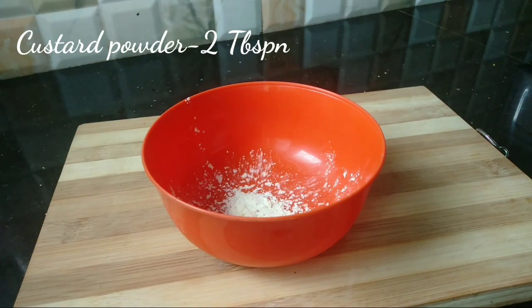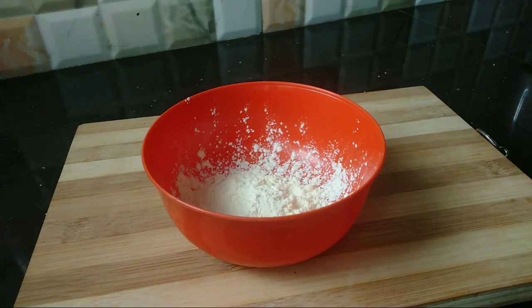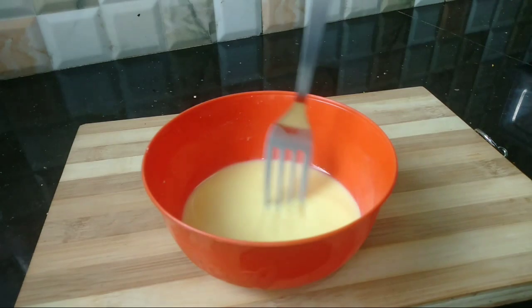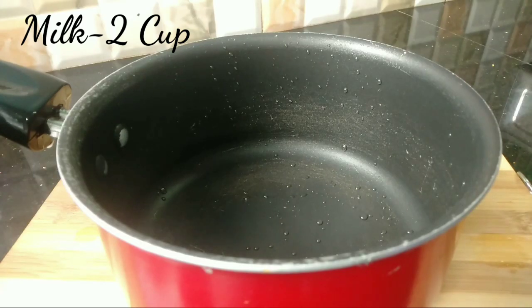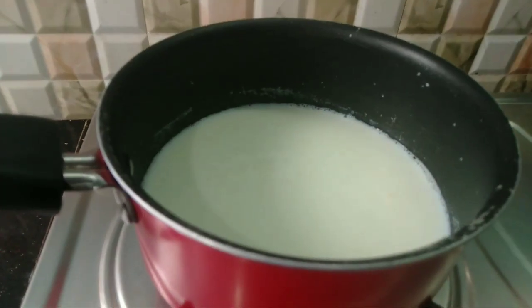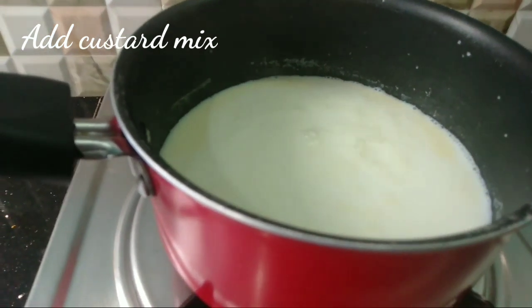The next layer is the custard layer. I put 2 tablespoons of custard powder and add milk to prepare the custard. Place the custard powder, put it in a bowl, and mix it into a custard mixture.